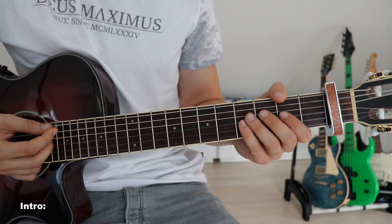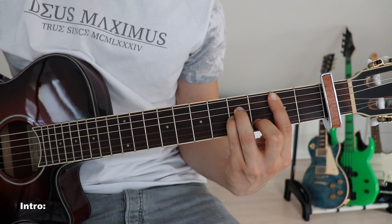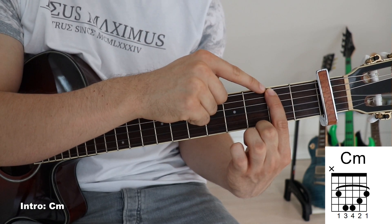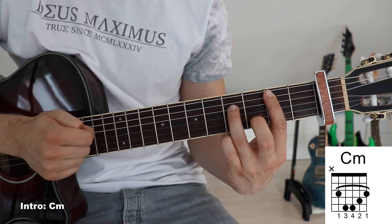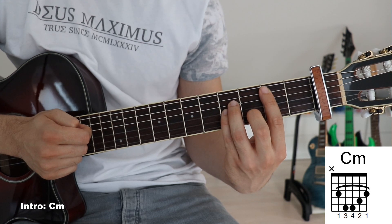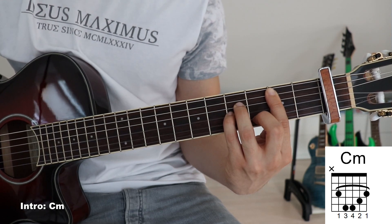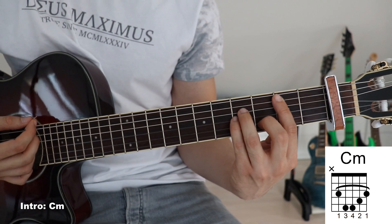So let's start by taking a look at the chords we need in the intro, and the first one is going to be a C minor. We put our first finger across the fifth down onto the first string - so not on the sixth string - on the third fret, then we put our third finger onto the fifth fret on the fourth string, pinky on the fifth fret on the third string, and second finger on the fourth fret on the second string. We have to mute that sixth string by slightly touching it with the tip of our index finger.